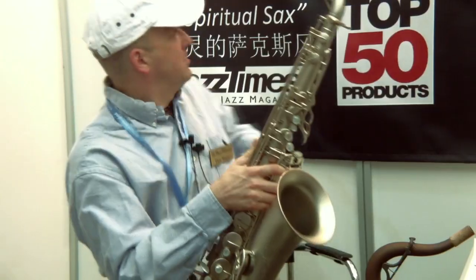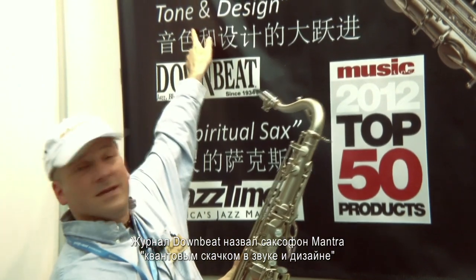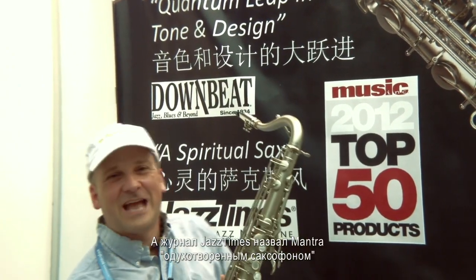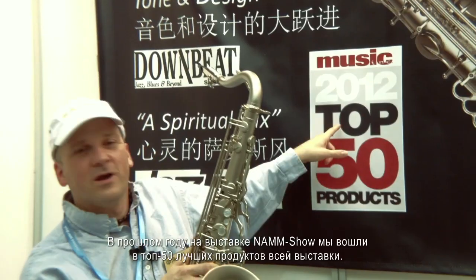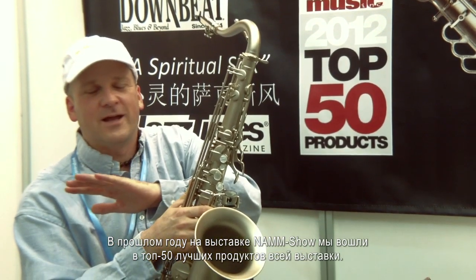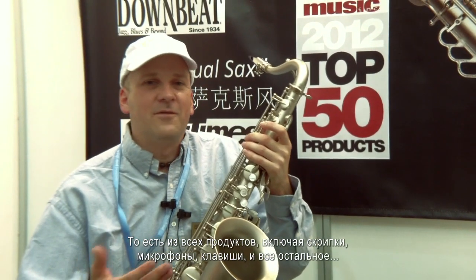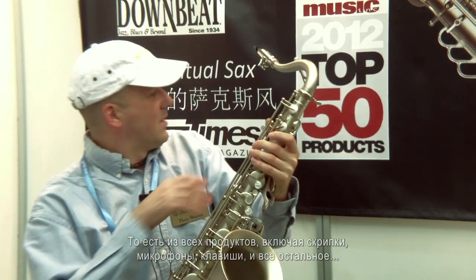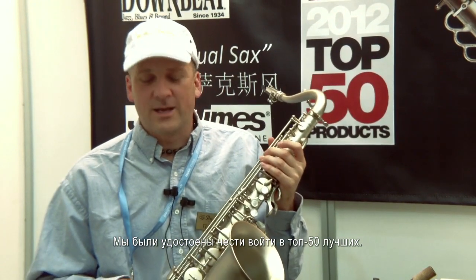The Mantra was reviewed by Downbeat magazine as a quantum leap in tone and design, and the spiritual saxophone by Jazz Times magazine. Last year at the NAMM show we were one of the top 50 products of the entire show — including violins, microphones, and keyboards. They gave us the honor of being one of the top 50 products.